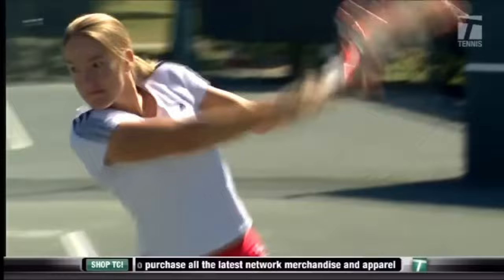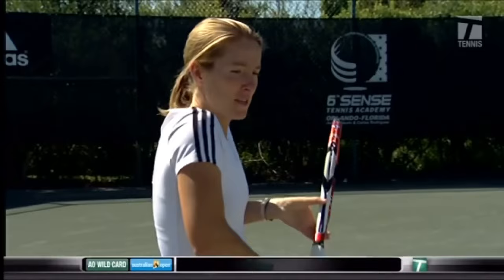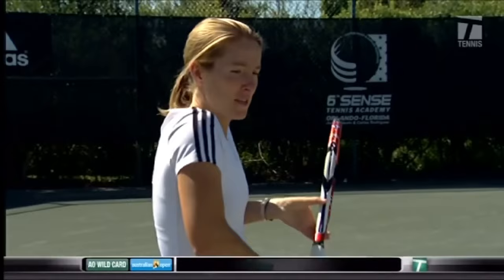It is very important for a one-handed backhand — but I would say for every shot — you must be relaxed in your shoulders. That gives the opportunity to be in a good rhythm. If you're tight, your shoulder goes like this. If you relax, you are free in your movements. You can do anything you want.